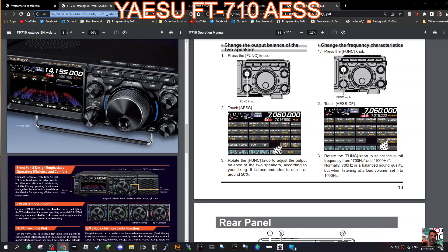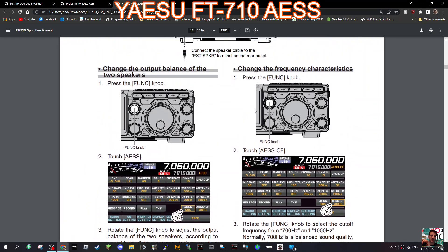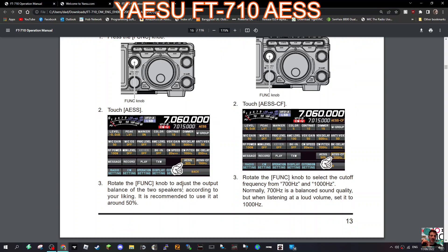You can see where it says 50% here. You've got the function knob and the AES setting. Rotate the function knob to adjust the output balance of the two speakers according to your liking. It is recommended to use it at around 50%.